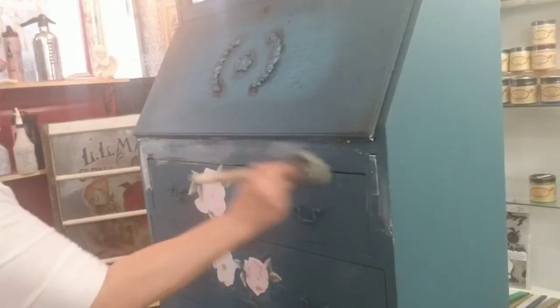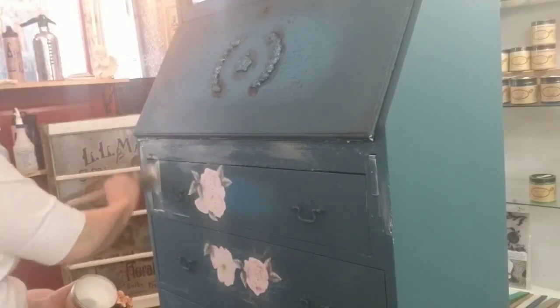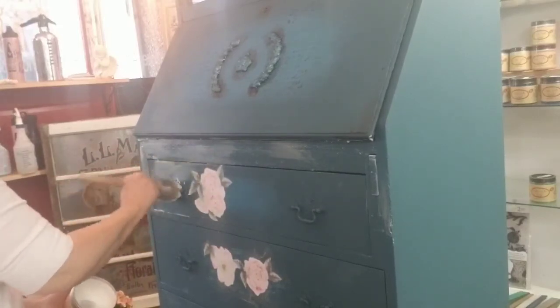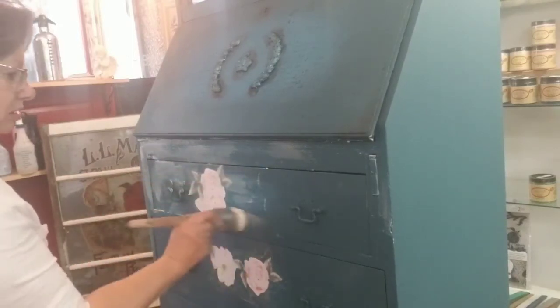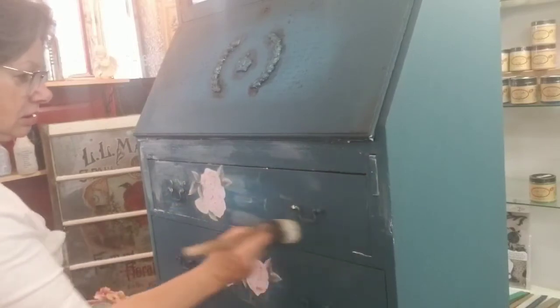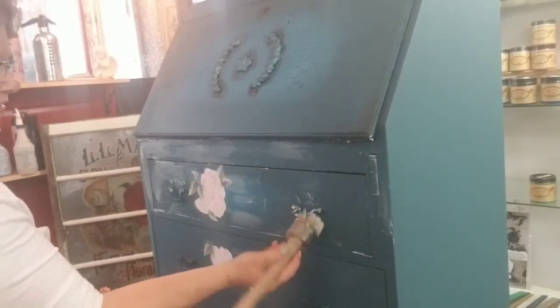I'm moving down to the drawers now, doing the clear wax first and covering everything, because I sealed the hardware and I'm also covering over the decoupage I did. I've sealed and painted the hardware, so I just want to make sure I'm waxing it as well.